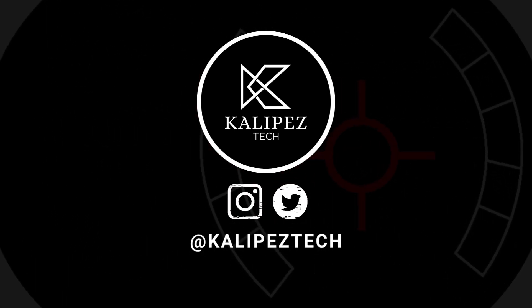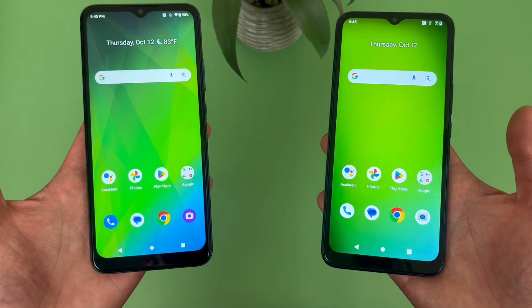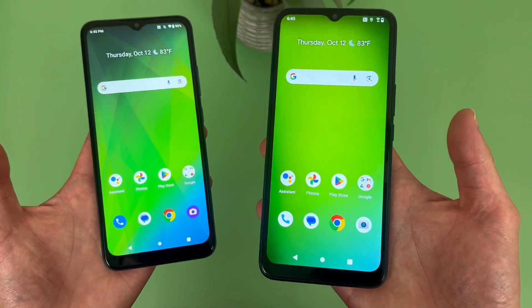What's going on everybody, Kalipas Tech here coming back at you with another video. In this video, we're going to be doing a quick comparison between the Cricket Magic 5G and the Cricket Innovate E5G.